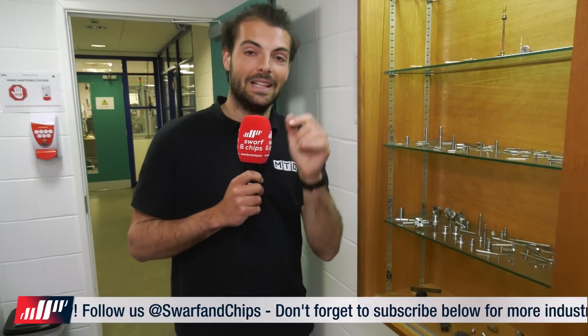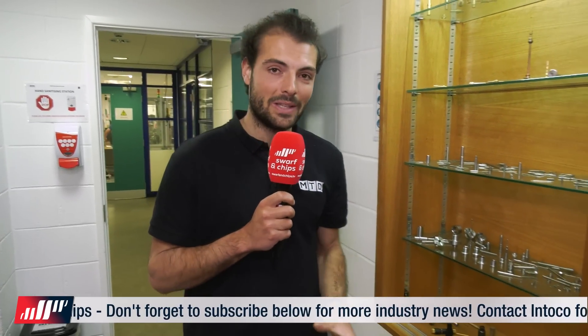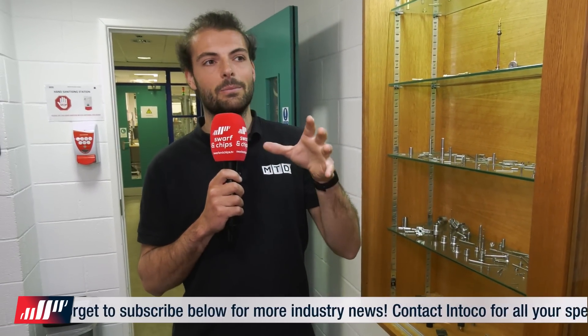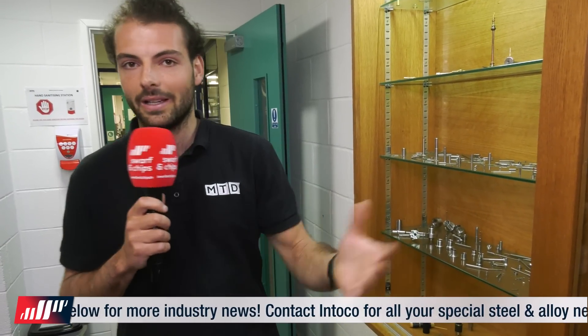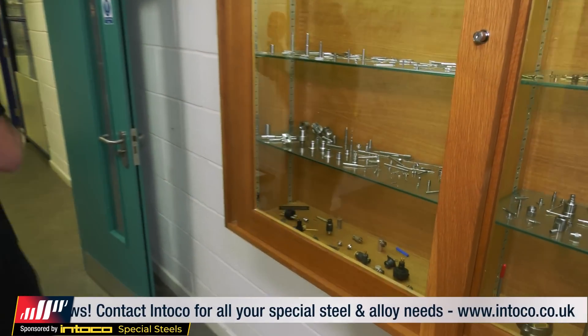In terms of materials we're talking copper, beryllium copper, gold plated steels, coppers, aluminiums, and brass. We've been talking to a couple of the operators and they've been running the new Star SX-20, and they're now cutting a material called Monel and also Inconel. Monel is a bit like Inconel.